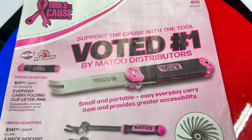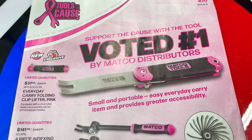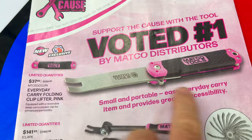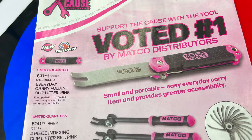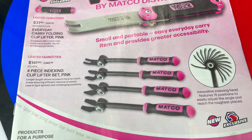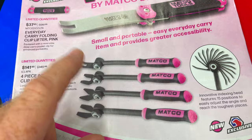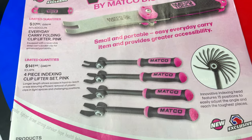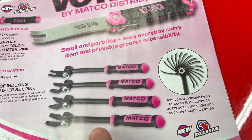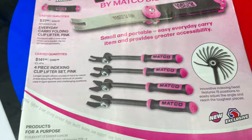Let's dive into it. The number one voted tool by Matco distributors is the folding clip lifter, available now in pink for $37.95. They also have the indexing clip lifter set in pink — it comes in two different V-notches and two different U-notches for $141.95. It shows you all the different indexing positions you can lock it in; you press the little button on the side and flip it around however you want.